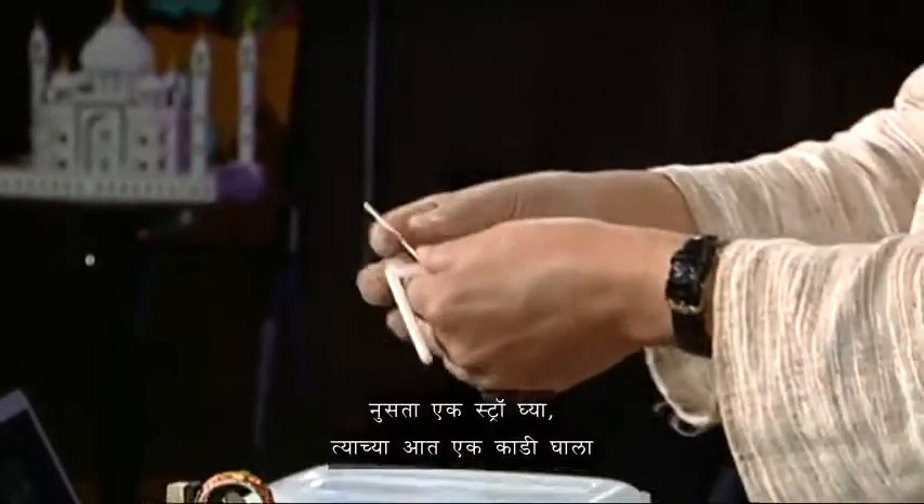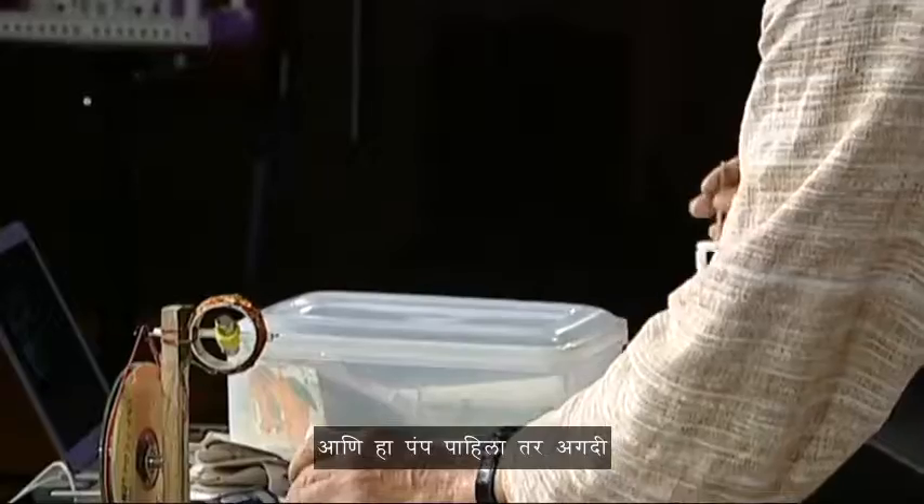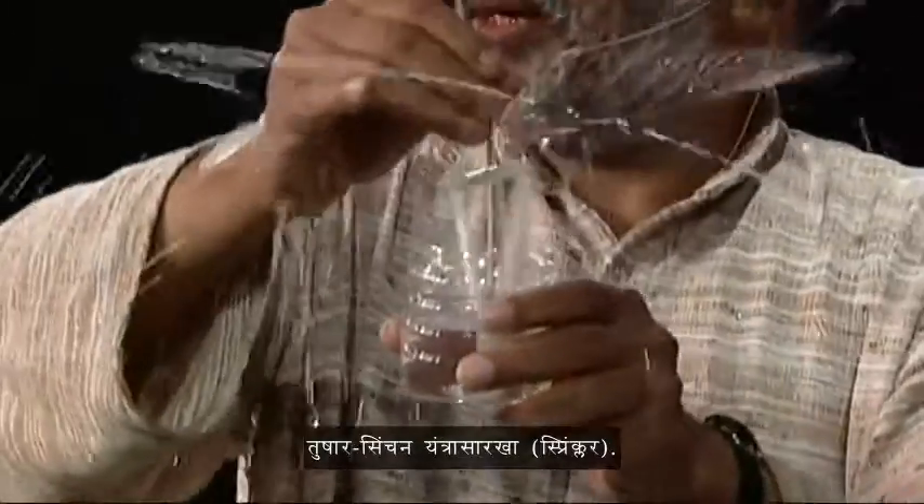Here's another one — you just take a straw, put a stick inside, and make two half cuts. You bend both these legs into a triangle and wrap some tape around. This is the pump. And if you have this pump, it's like a great sprinkler — it's like a centrifuge. If you spin something, it tends to fly out.